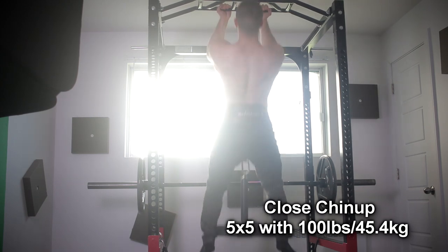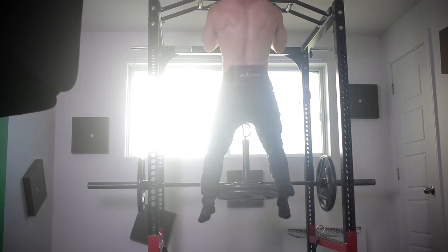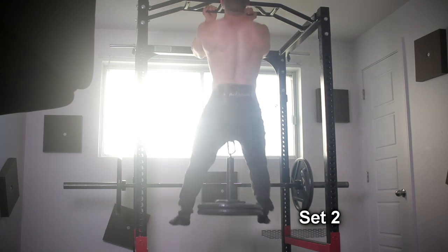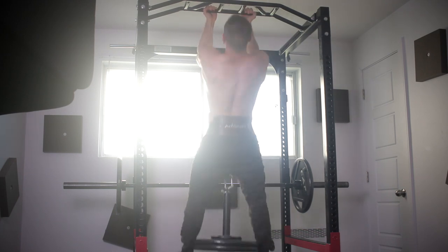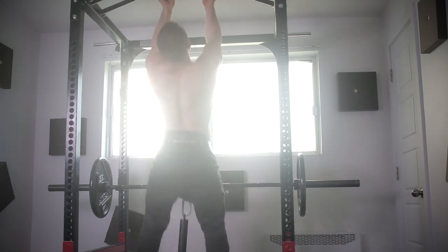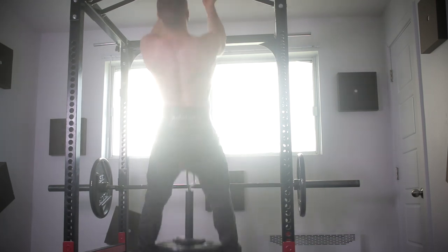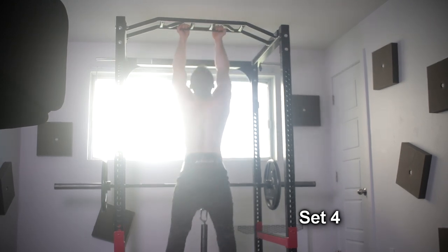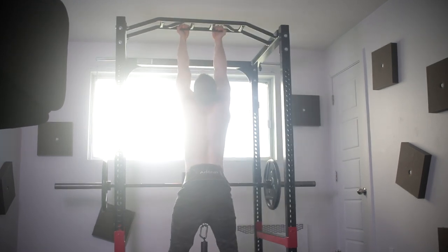Now we're doing the close chin-up: five sets of five with a hundred pounds. This variation is crazy effective — you'll feel your biceps more than any other style in my opinion because your hands are away from you. It's similar to that variation AthleanX talked about, except it's easier to control the movement pattern because hand placement is fixed. Crazy pump, and it's very brutal. Five by five is a time-tested strategy — it works great for bodybuilding and raising strength, and you can use it on intensity days or volume days. It's a nice hybrid method.